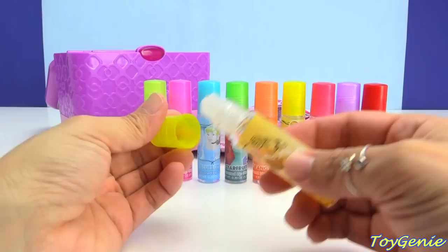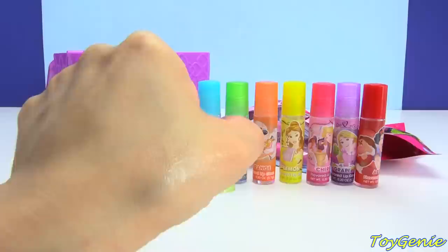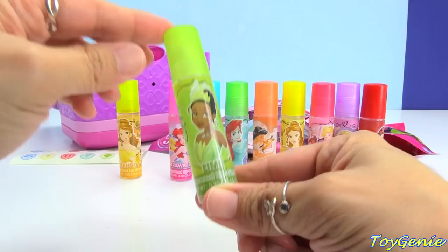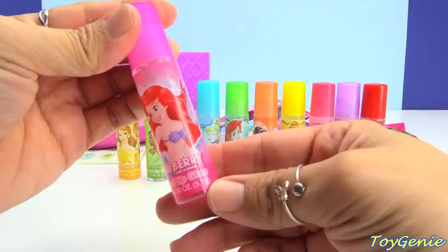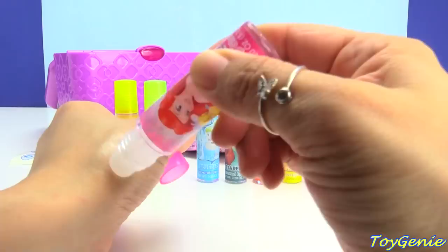Here is Tiana in lime. This lime smells delicious — and I normally don't like lime because it's kind of sour, but this is really sweet. It's like sweet lime. So cool. Here is Ariel in strawberry. Oh my goodness, I can't believe how good these smell.